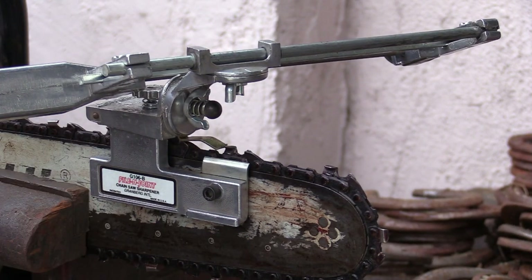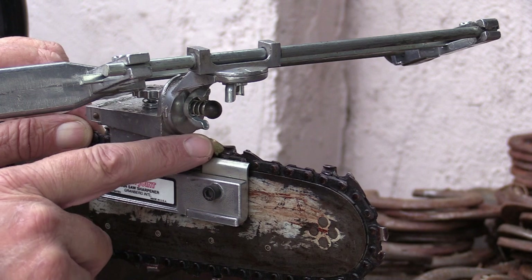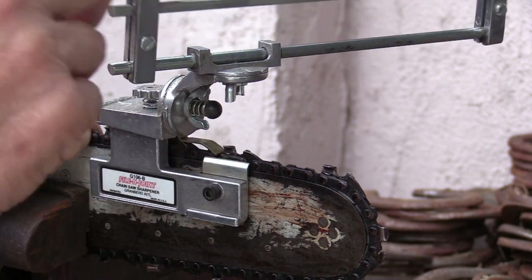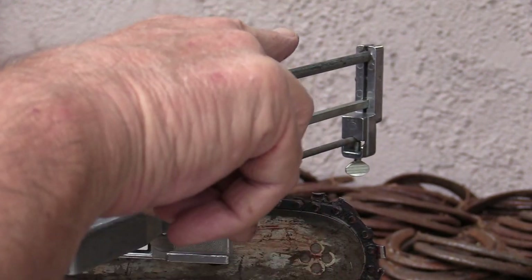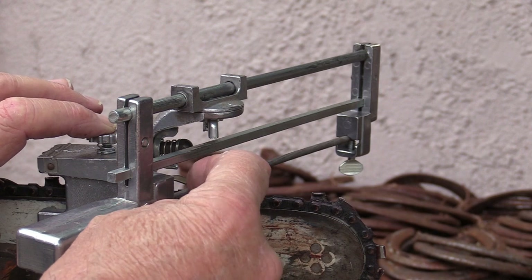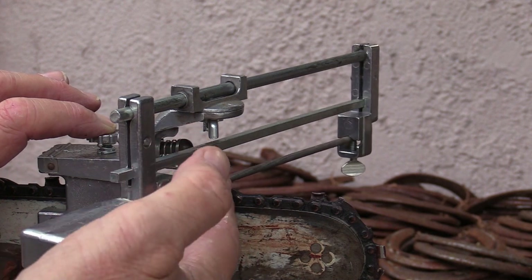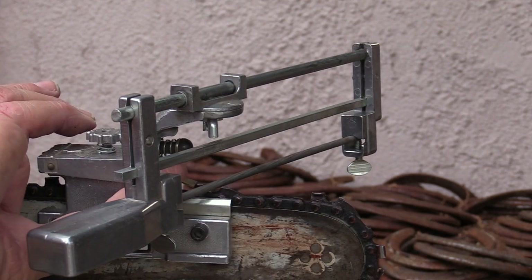With a glove on, hold the chain and apply a little backward pressure so the jig's stop plate locks against the tooth and won't move during filing. Set the file in the gullet — there's a knob on the back that adjusts the file up or down. You don't want the file sitting on the bottom of the gullet. I position it so about a quarter of the file sticks up above the tooth while the bottom is off the gullet floor.